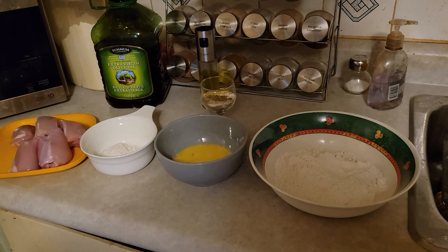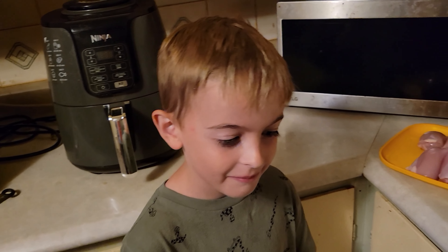What's your name? Brady. Are you excited about making some chicken with Granddad? Yeah. Okay, let's get started.